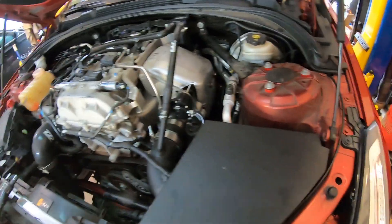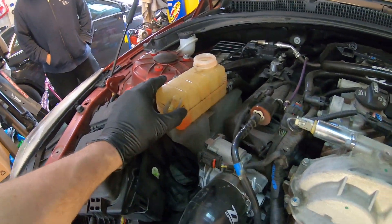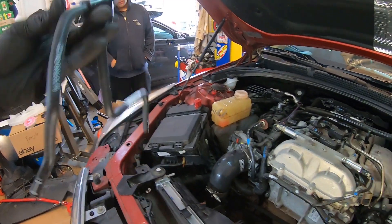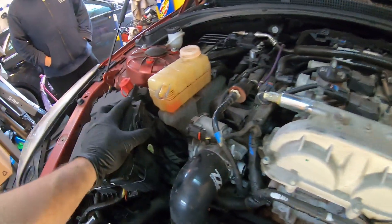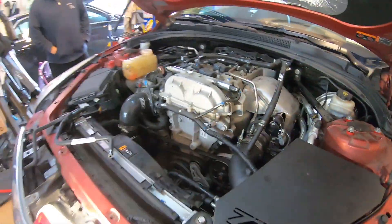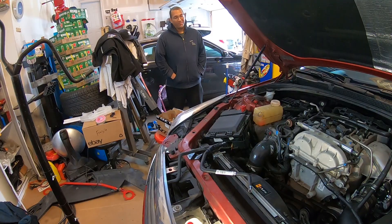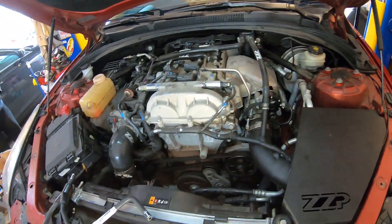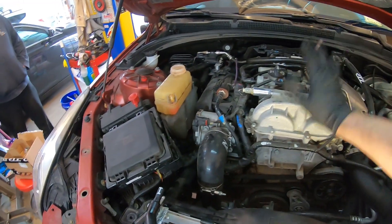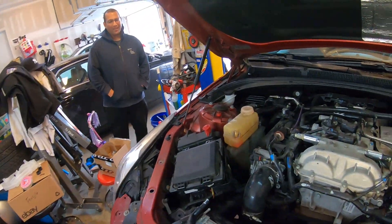The new wastegate is in — vacuum lines on, intake's back on, catch can and hot lines hooked back up, heat shield's back on. Now we're replacing the overflow tank and putting a new hose on. Then I'll put the cover back on and the front panel back on and the car's done. What do you think, Fred? Yeah, maybe 800–900 horsepower on the stock turbo pushing 50 pounds of boost. Last thing is putting the valve cover dress-up piece back on — the engine cover. Let's call it that.